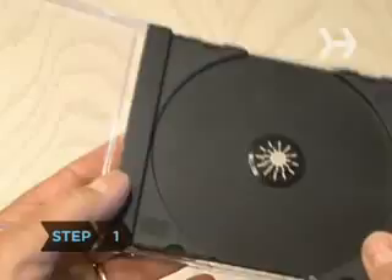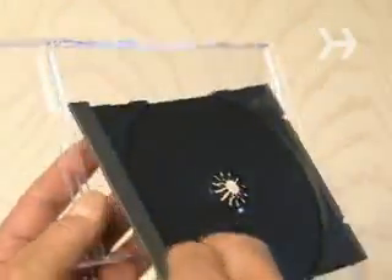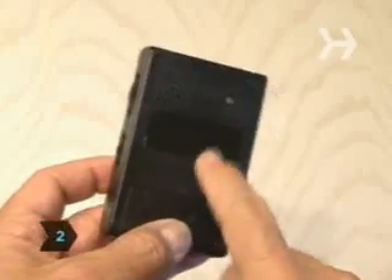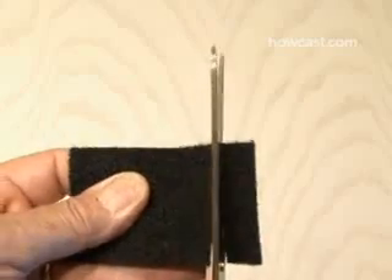Step 1: Carefully disassemble the CD case by removing the insert that holds the CD in place. Step 2: On your radio, measure out an area centered on the back of the radio, then cut a hook and loop piece of Velcro the same size.